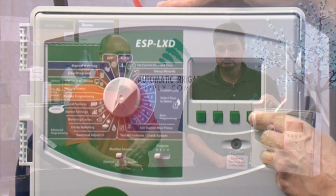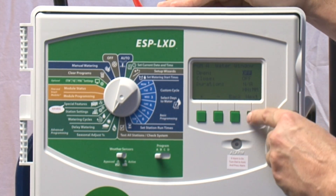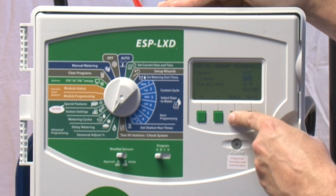You can also go in here and set up a water window — the actual times that you want this controller to water — because there are some programming options based on flow and other things that may pick times outside of when you want the system running. So you can control the water window.